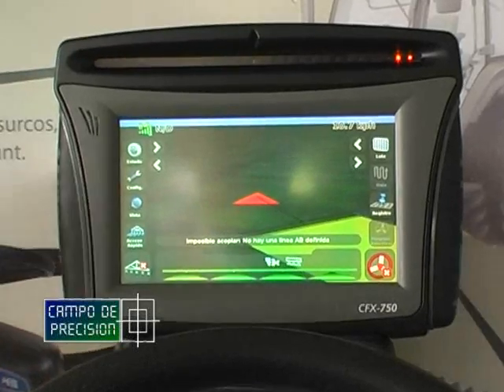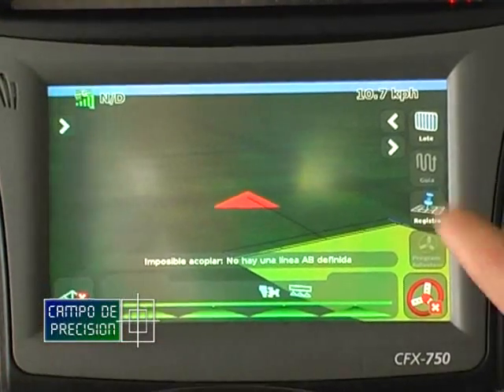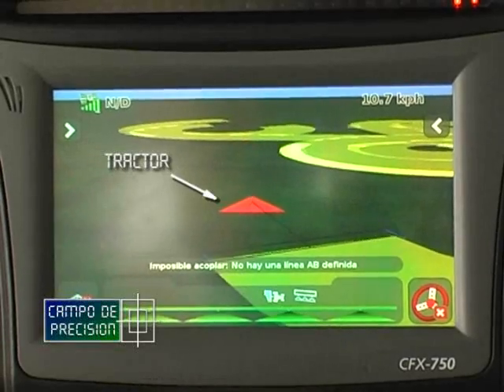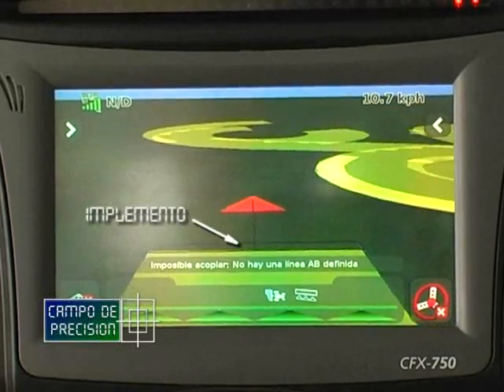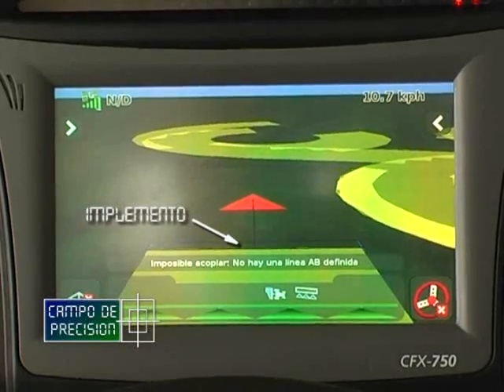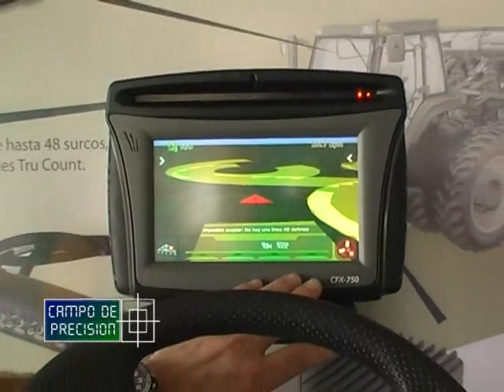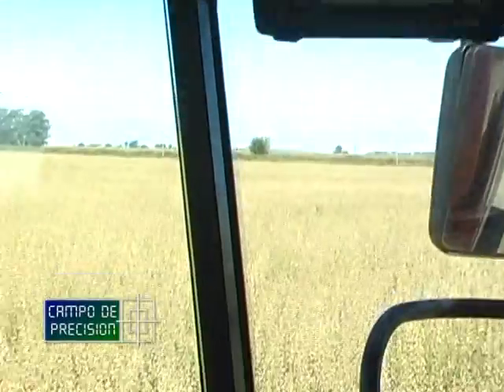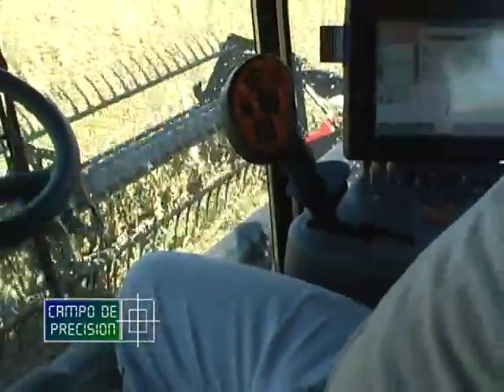Si estamos utilizando un implemento de tres puntos, obviamente la definición de la herramienta que está atrás de mi triángulo va a estar pegada al triangulito que simularía el tractor. Pero también en lo que estamos mostrando acá, estamos mostrando la potencial pasada de dónde va a estar mi implemento de arrastre. Donde nosotros definimos cuál es la distancia desde la cabina del tractor hasta el implemento, el equipo automáticamente nos va a simular la pasada teórica del implemento. No es para utilizarlo de guía de implemento, sino que es pura y exclusivamente para darle información al operador de por dónde potencialmente va a pasar su implemento o por dónde pasó en la pantalla.